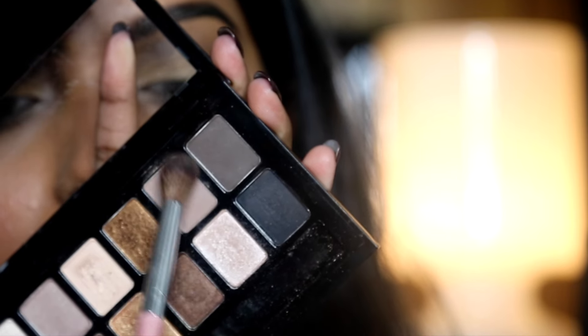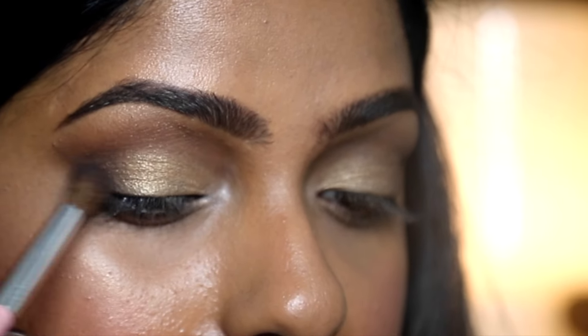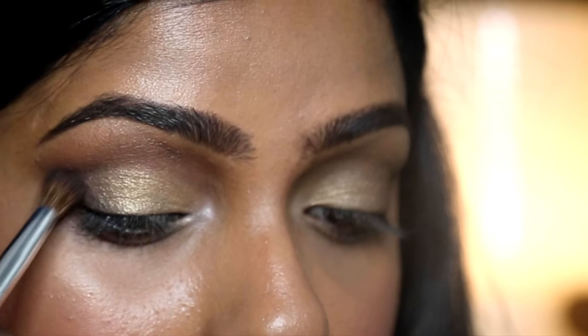To contour, keep the shadow at the very tip of the brush and start from the outer corner, blending into the crease on the outer third of your eye. Remember not to blend this color too high.